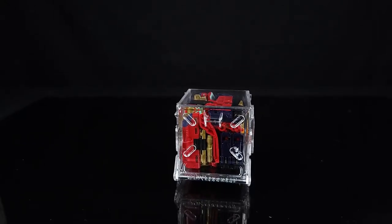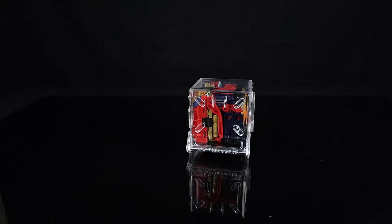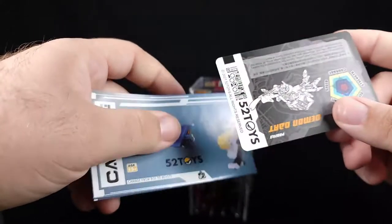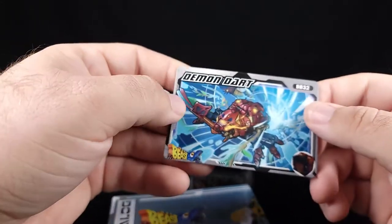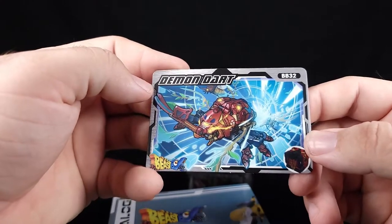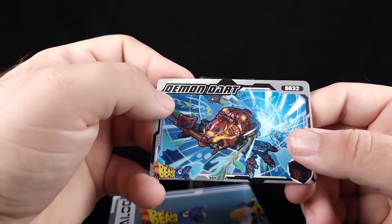I'm going to scoot the camera in a little bit. Normally before I get to the box I'll show off the rest of the stuff in the packaging, but because I'm an idiot I didn't do that yet. So let's look at what's in the packaging. There's this card — pretty hefty, pretty good actually. I really like this artwork; it looks like he's coming through some kind of digital portal.